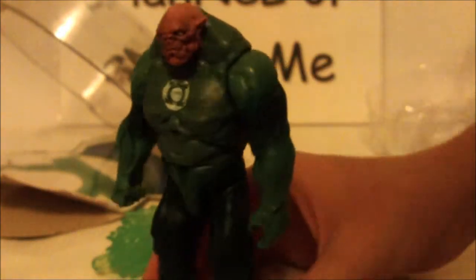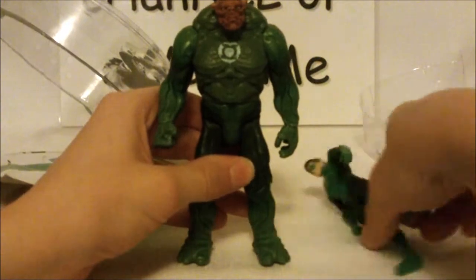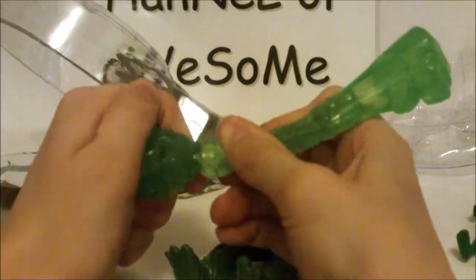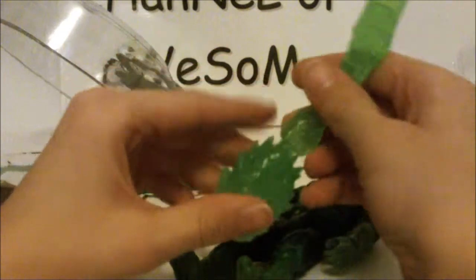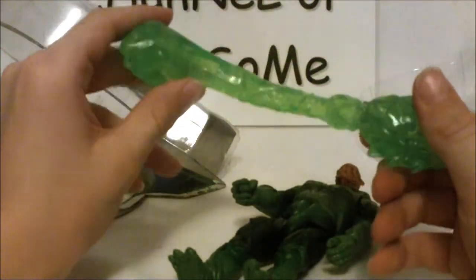I actually have Hal Jordan to compare. Look at that — that's like one or two inches difference right there. And I have Hal Jordan's energy blast fist, and we'll see how it works. It just plops in there. You can kind of make it even longer than normal and make it look cooler, I guess. I have no idea what the reason for an adapter is besides making it look more intimidating.